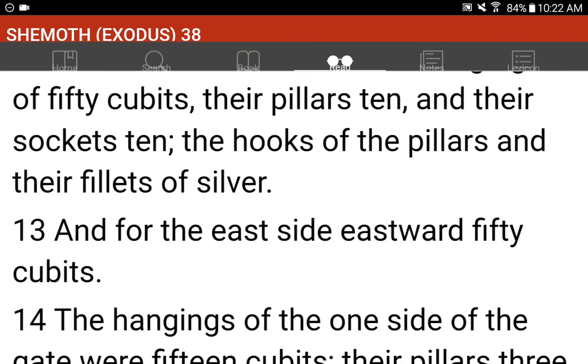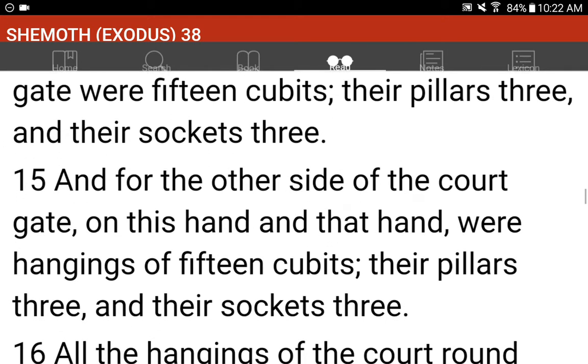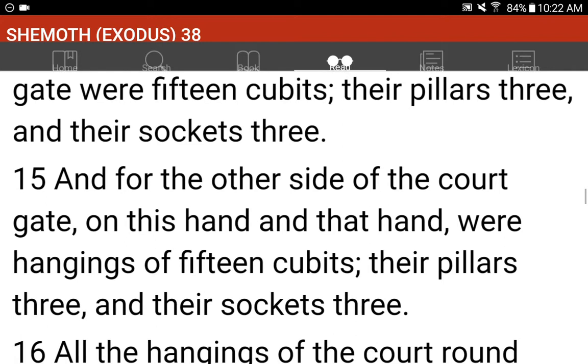And for the east side, eastward, fifty cubits. The hangings of the one side of the gate were fifteen cubits. Their pillars three, and their sockets three. And for the other side of the court gate, on this hand and on that hand, were hangings of fifteen cubits. Their pillars three, and their sockets three.